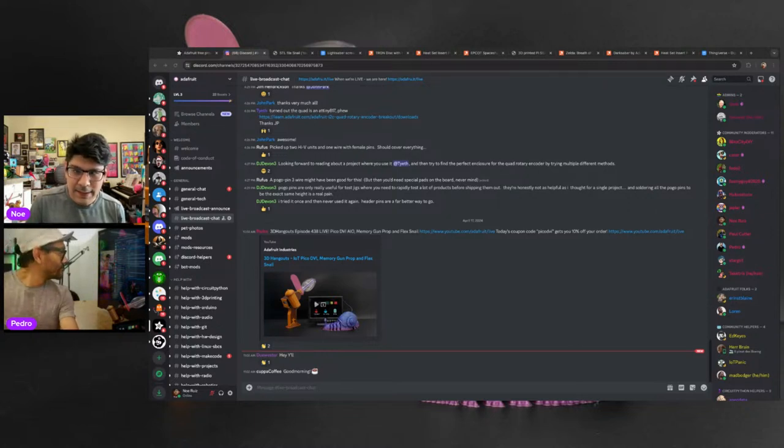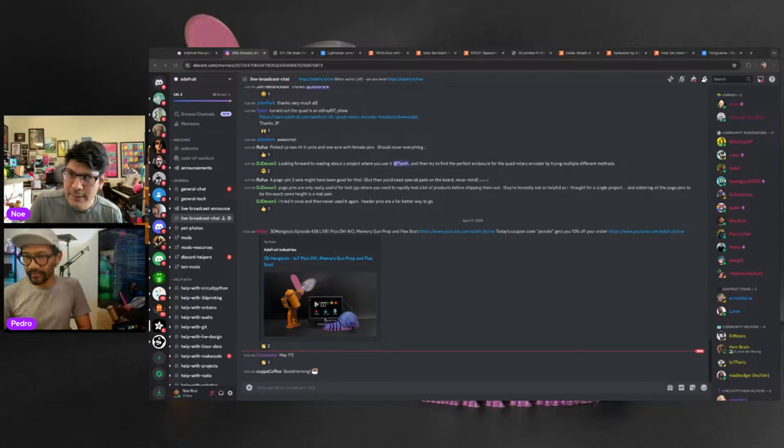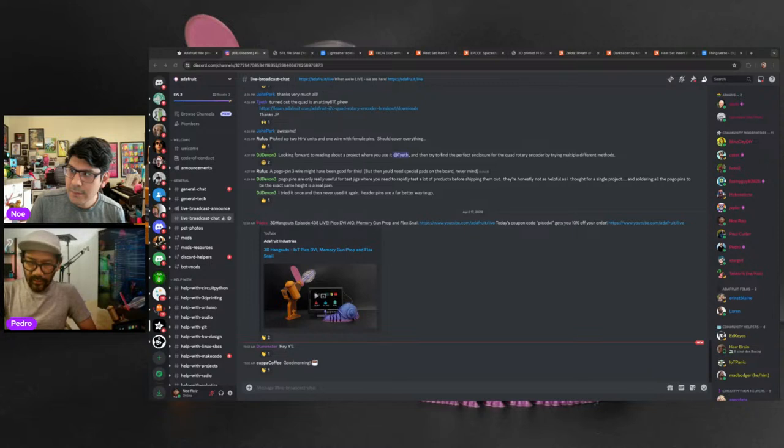We're at episode 438. It is April 17th, 2024. We're hanging out in the Discord chat room. Give a couple of shout-outs to the lovely folks watching us live — shout-out to Duwester.